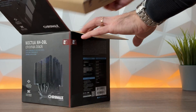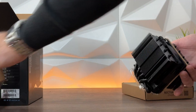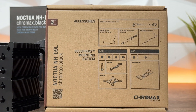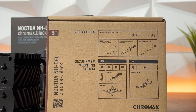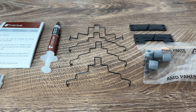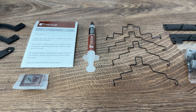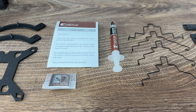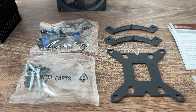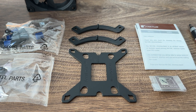Let's start with the accessory box. It's standard Noctua packaging. We have the NA-RC7 low noise adapter, the NM-SFC15 clips for a second NF-A9 fan so you can add one more, the NT-H1 thermal paste, and the NM-SMT2 screwdriver. For the SecuFirm2 mounting system, you get everything needed for Intel and AMD sockets. You also get the Noctua badge if you want to stick it on your PC.